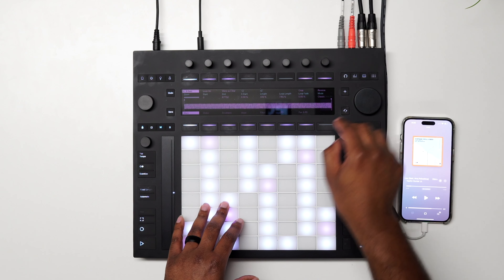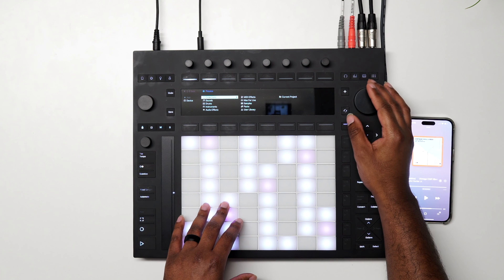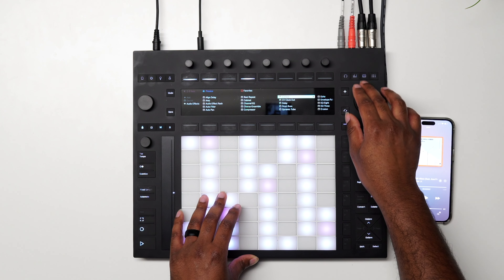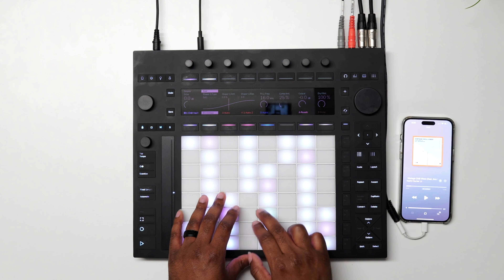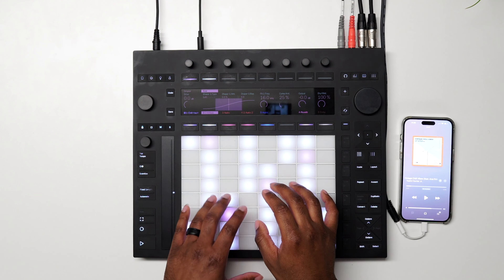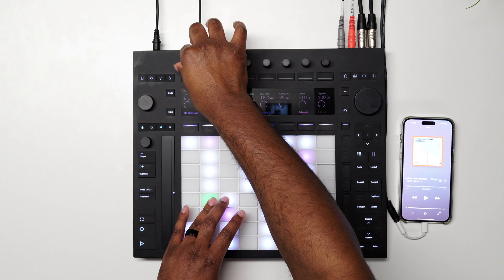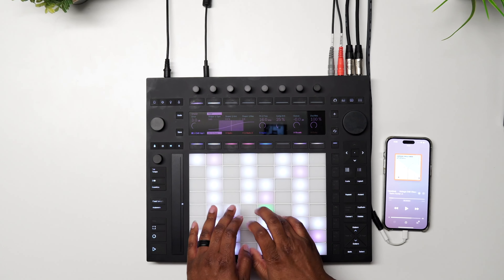What we can do is add another device and add some distortion. Come over to the plus, add a device, go to audio effects, and let's add a little bit of Roar to this. We'll turn the drive up — sick, now we've got some more resonance.